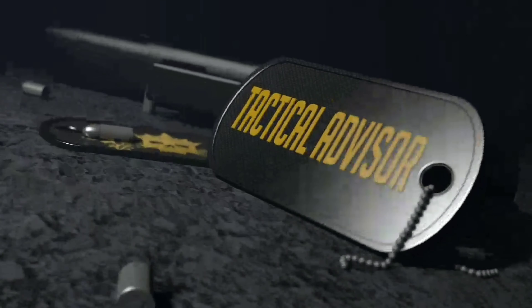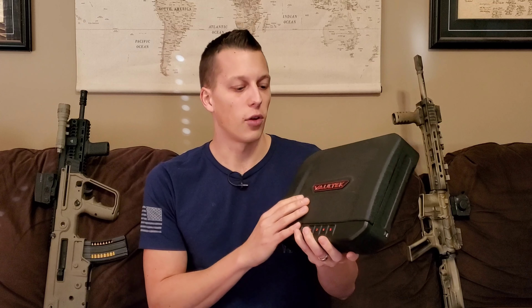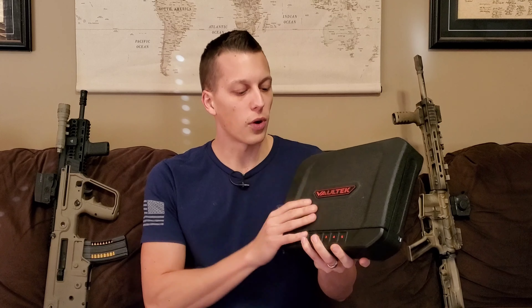Hey guys, today we're going to be taking a look at the Voltec Safe. Let's get right into the first 30-second breakdown. This is the process we go through in the first 30 seconds, give or take. I give you guys my exact thoughts on this product before we get into the whole review.